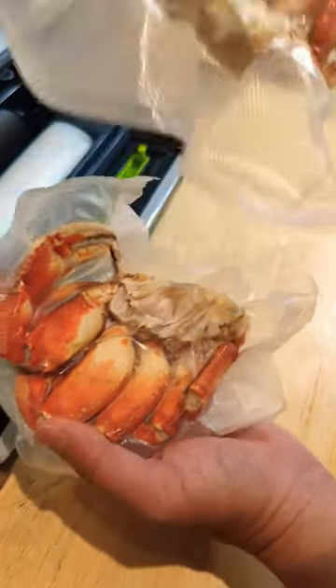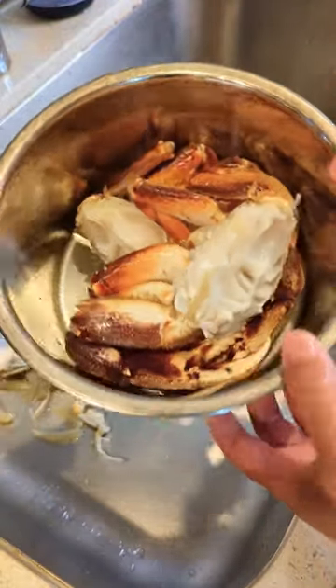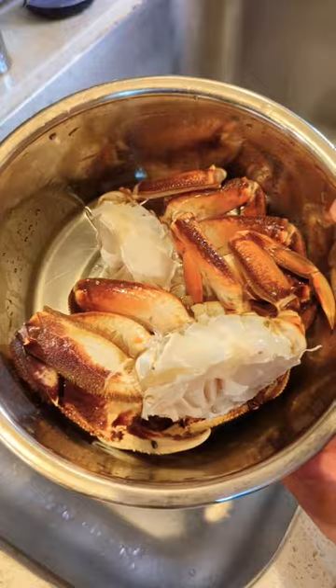Ready for enjoyment at a later time. Check it out, beautiful set of crab legs right here and we're about to put in the steamer. Let's cook it up.